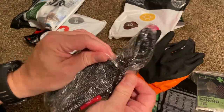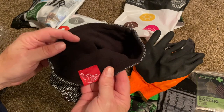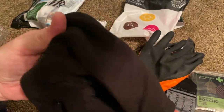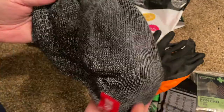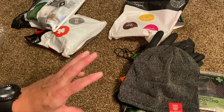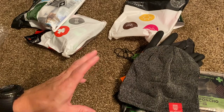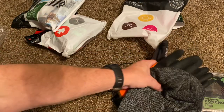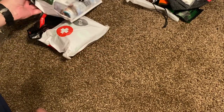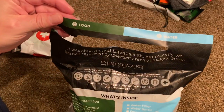And here we have the beanie — it has a fleece lining to it, so that's a nice little beanie. It's going to be hard not to cannibalize this pack. I'm notorious for getting survival kits in, reviewing them, then tearing them apart and scattering components into other kits and bags. But I'd really like to keep all this together because I think it's so well thought out. Now here we have the Food and Water kit — this one actually has some weight to it, it's pretty heavy.